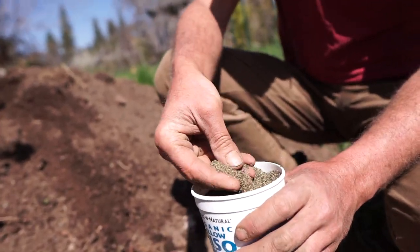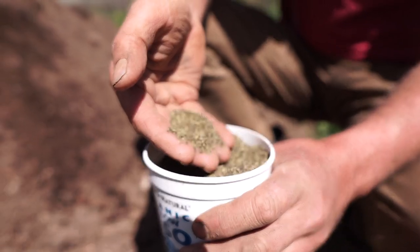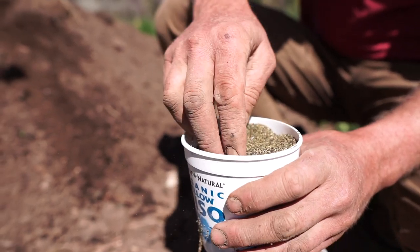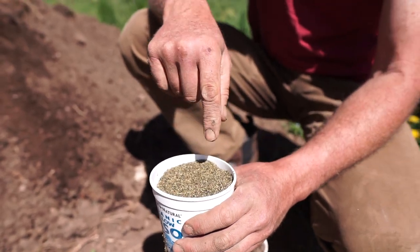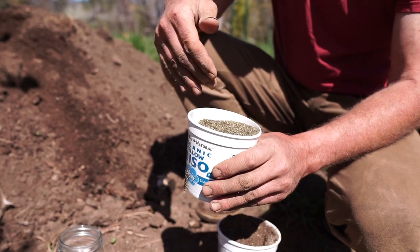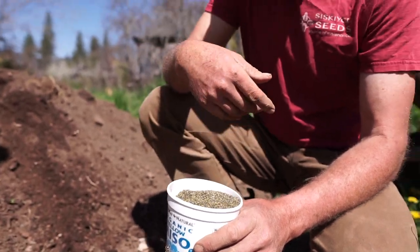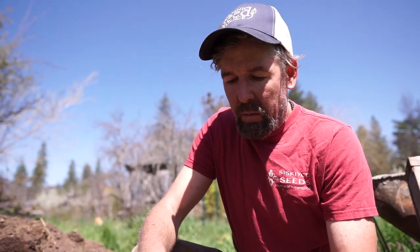This is powdered kelp. Oftentimes you can buy it as a livestock feed addition. The reason I use this is for trace elements, because the ocean has everything in it. Kelp has all of the things like boron, molybdenum, chromium, cobalt, and so forth — things you just need a little bit of for healthy plants.